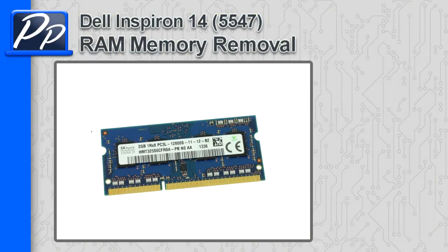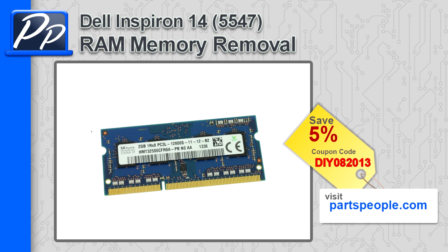Hey guys, it's Roscoe with Parts People. In this video I'm going to show you how to remove the memory on an Inspiron 14 5547. If you're looking for parts for this laptop on our website, you can use this 5% discount coupon.